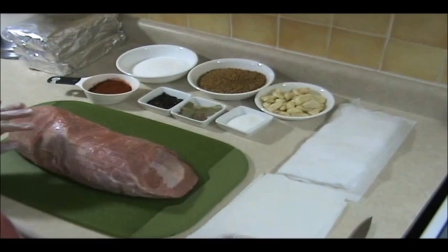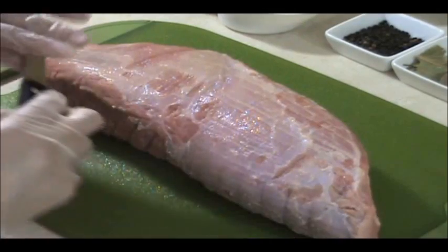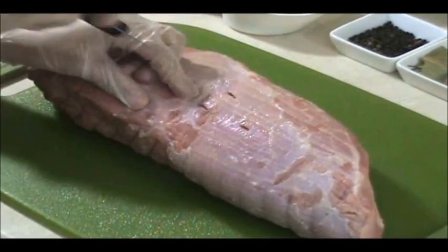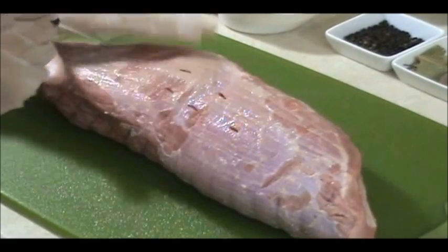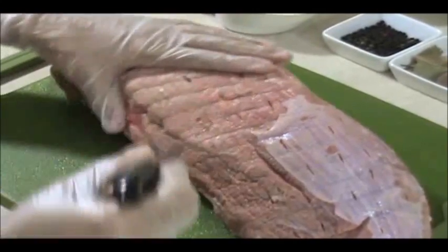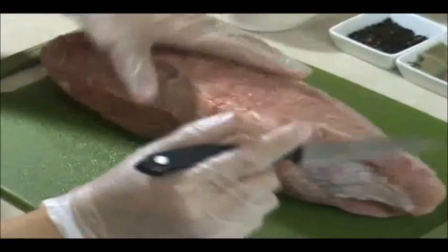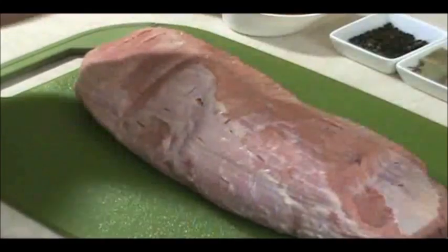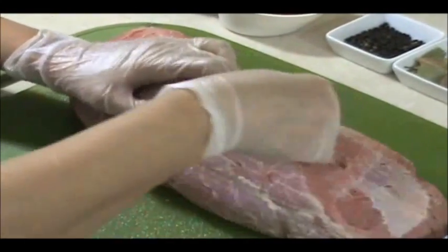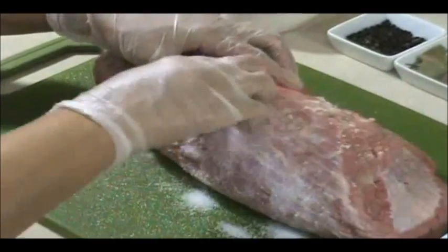The first thing we're going to do is completely dry the piece of meat — there can't be any water at all, so as dry as you can possibly get it. Then I'm going to get a sharp knife and start poking holes all around, evenly distributed. We're going to stuff these holes with salt, going all around to make sure everywhere there's a hole. Now I'm going to start filling all the holes with salt, spread it on top as well, stuff the holes and surround it — rub it all around.